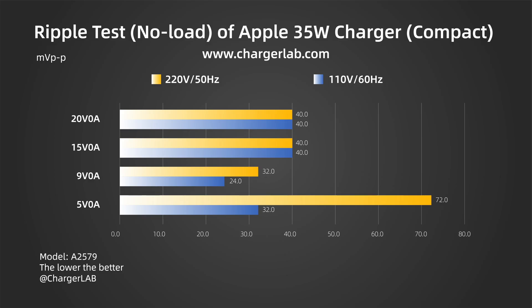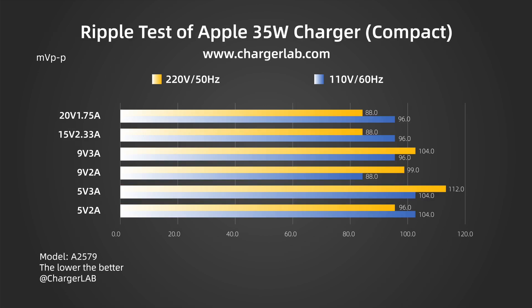Now let's test the ripple. At 220V 50Hz, when the output is 5V 0A, the highest ripple is 72mV peak-to-peak. When the output is 9V 0A, the lowest ripple is 32mV peak-to-peak. Switching to 110V 60Hz, when the output is 15V 0A and 20V 0A, the highest ripple is 40mV peak-to-peak. When the output is 9V 0A, the lowest ripple is 32mV peak-to-peak.